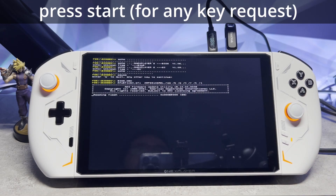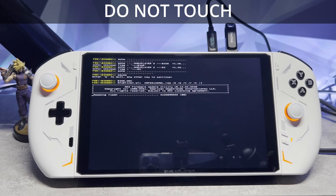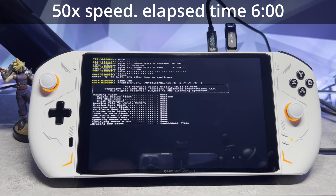After this it's going to take a few minutes to install the BIOS and EC, so be patient. Don't turn it off and don't touch anything. Just let it go through the process and it will automatically shut down after. This process takes a few minutes — I have it sped up 50 times but it actually took about 6 minutes for me to complete.